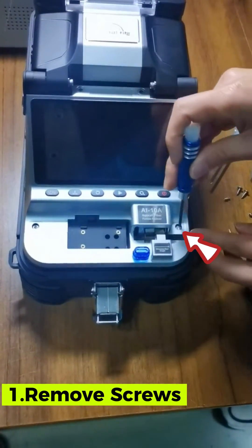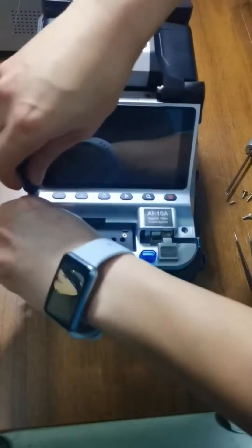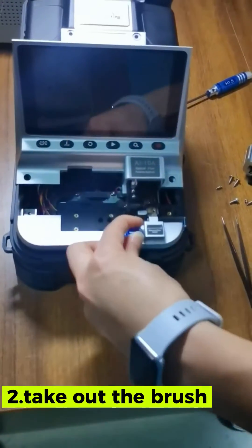Remove the panel's two screws on the bottom, then move the panel and put it aside. Take out the brush.